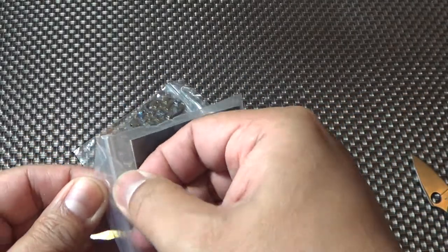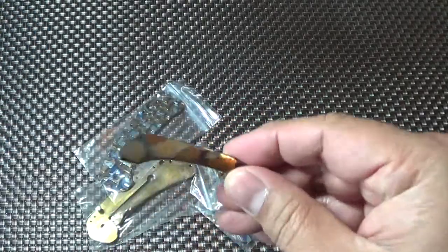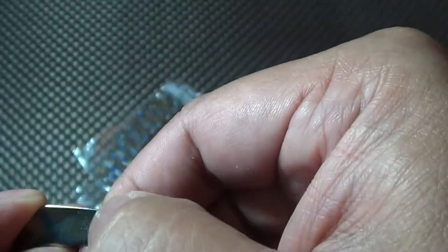Let's check out — this looks like the pocket clip. Here's the pocket clip. That looks fantastic. Wow, that looks great.